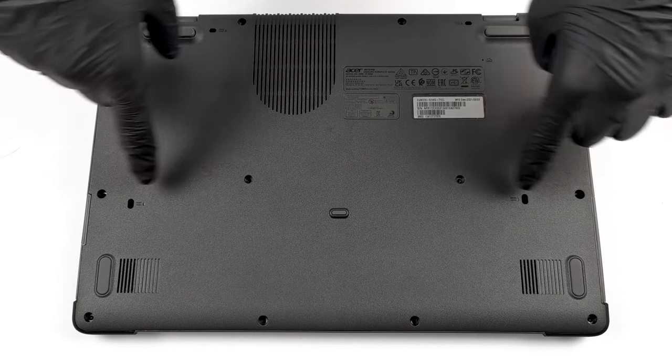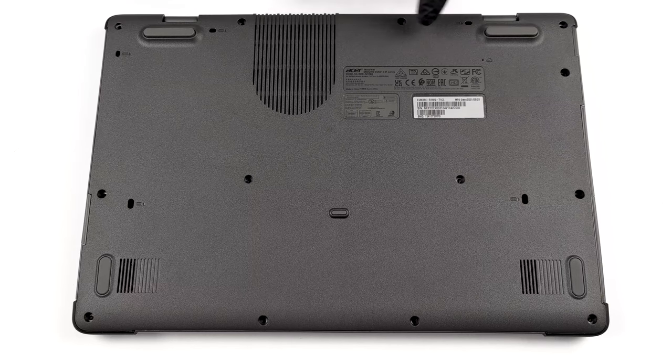Hello, this is Laptop Media, and today we will show you how to open the Acer Enduro Urban N3 and what's inside of it.